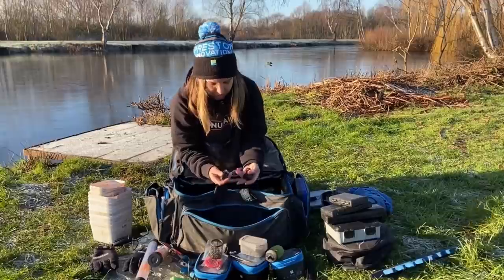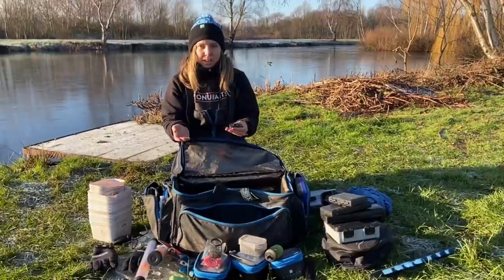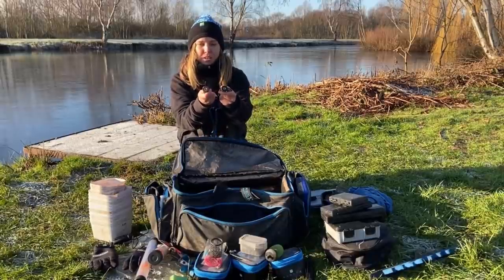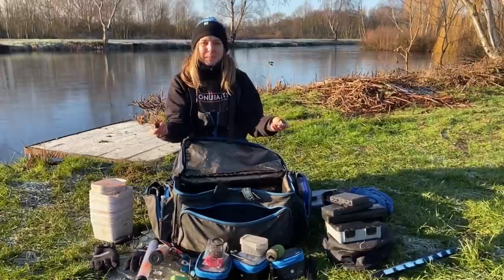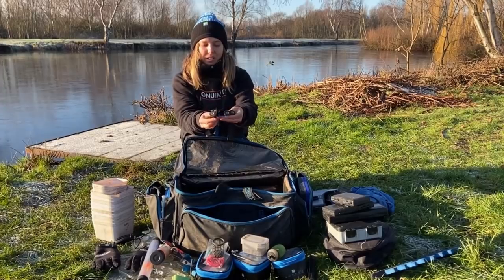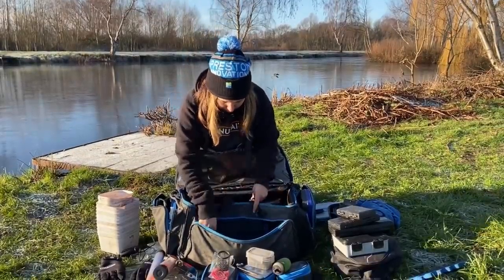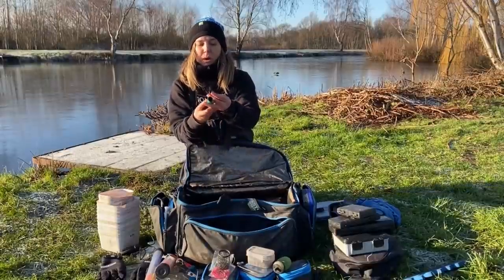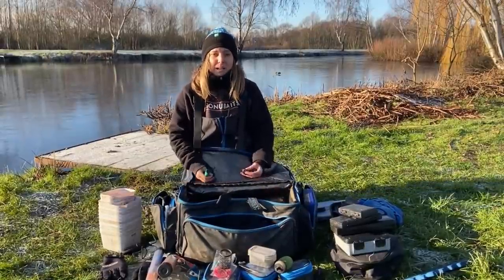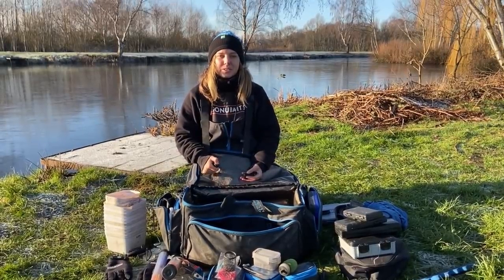These are keep net pegs - I've been caught out without them before. When you go to fisheries where you've got to use their keep nets, I use a keep net bar for the Preston one, and all my pegs are on my nets at home. When I got there I couldn't put my nets in anywhere and had to loop them over the legs. So now I carry three of these - it just goes onto the fishery keep nets and then they can sit on my keep net arm, no problem. Also one last little thing - a bread punch I didn't even know was in there! And that is what lives in my bag. Hope you enjoy it, thanks for watching, see you later guys.